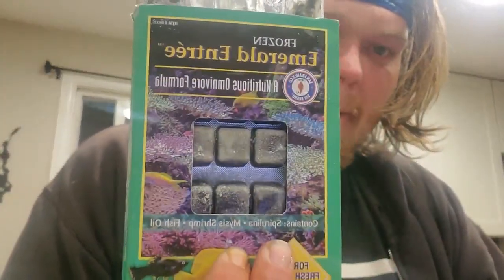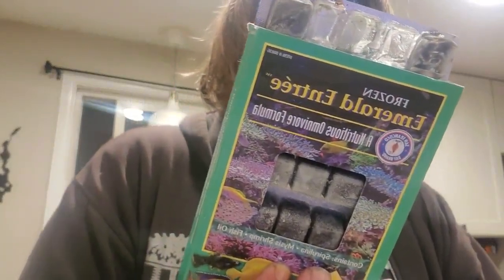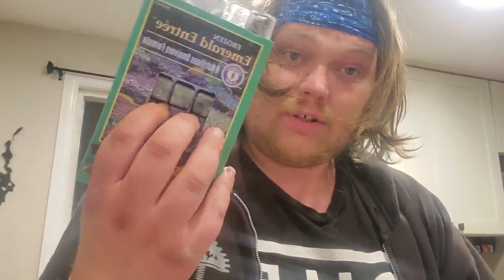I do this a couple times a week. It's just tank water from the warmest tank I have. We've got a nice bit of bloodworms in there. We've got Emerald Entrée, which is for omnivores — it's a frozen food from San Francisco Bay brand. It's mostly green: spirulina, shrimp, plankton, krill, spinach, romaine, lettuce, dried brewer's yeast, vitamins and magnesium — all the greens that a vegetarian fish or algae eater would really like.